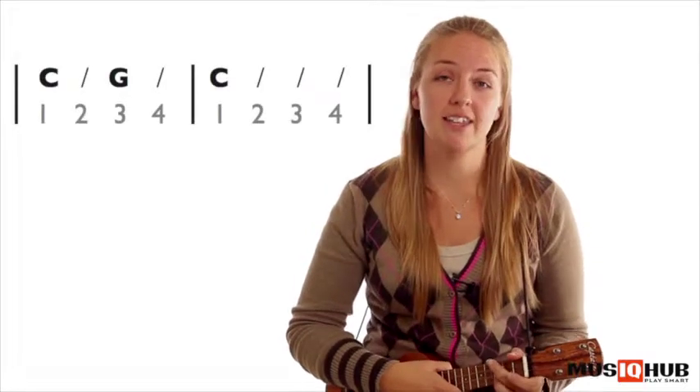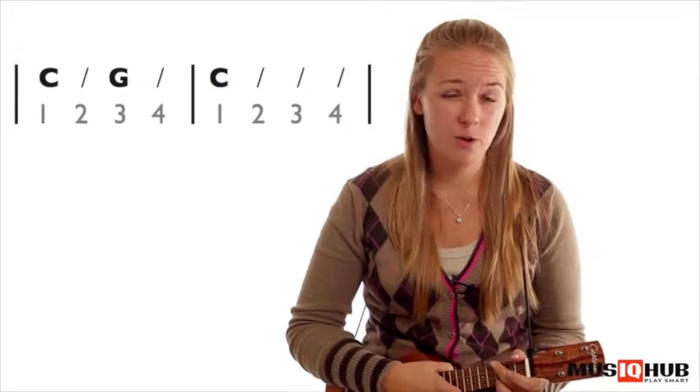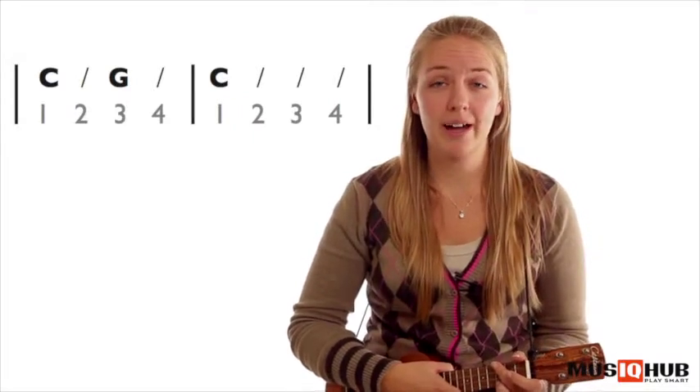So first of all we have C and G giving two beats each, and then C for four beats. You have to watch because sometimes you've got one chord in a bar by itself.